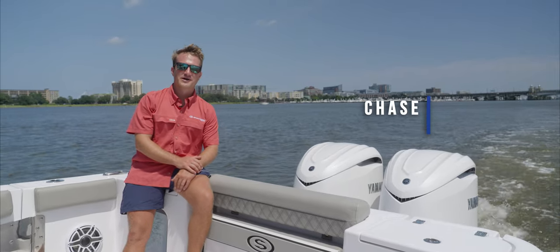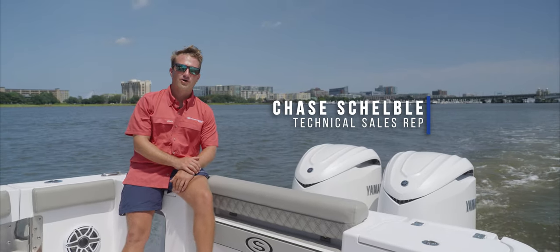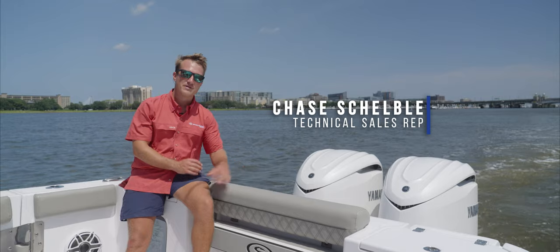Hey guys, welcome back to Tech Talk. My name is Chase. Today we're going to be going over the all-new F-350 from Yamaha.